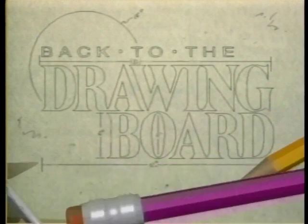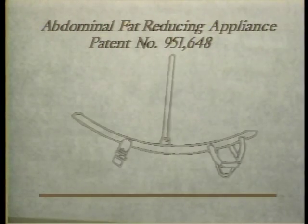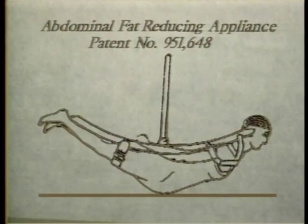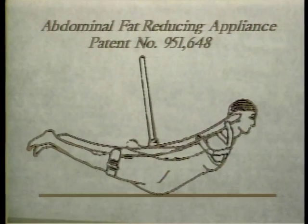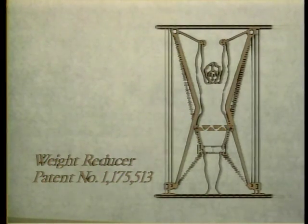Many early American inventors had some interesting ideas on weight reduction. Take for example the abdominal fat reducing appliance — looking like an instrument of torture worthy of the Spanish Inquisition, the overweight subject would be strapped to the underside of the device and rocked back and forth like a giant ink blotter.